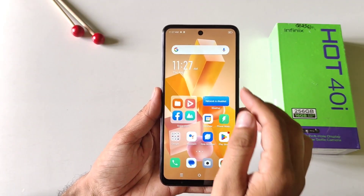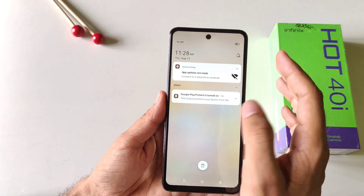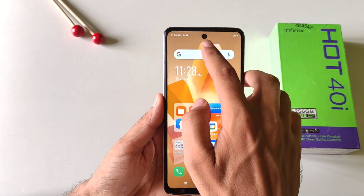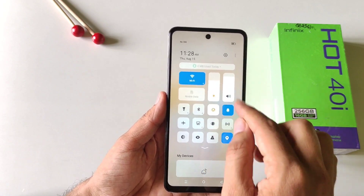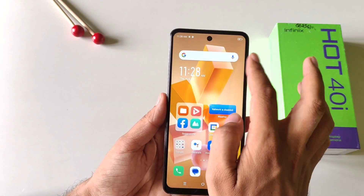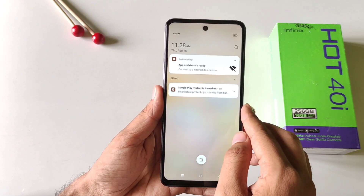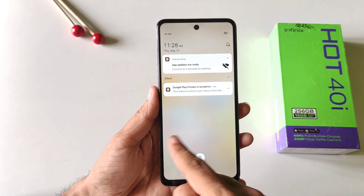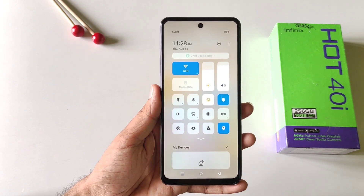If you try to access your notification center, sometimes it will open the control center and sometimes the notification center. But if you swipe from the right side of the front camera, it will always open your control center, and if you swipe down from the left side of the front camera, it will open your notification center. You can also swipe left or right to switch between the notification center and control center.